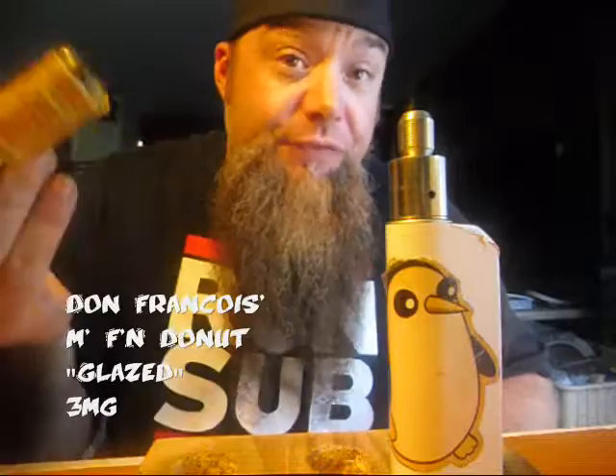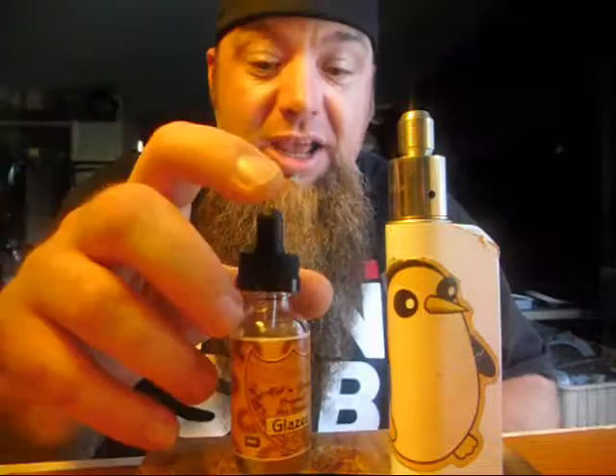Hey, what's up everybody, it's Chris Wicks. I hope you liked my last video — go check out the giveaway. Today we're gonna talk about some vape mail I got from MF and Donut. They had a special: pay for shipping and get a free 30ml bottle. I support them, thought it was a good deal. It arrived on time with no problems — their bottles and labels are legit.